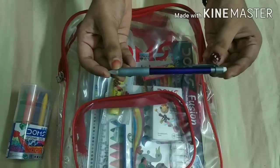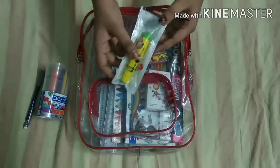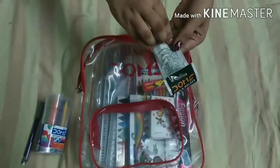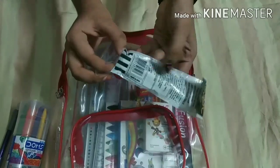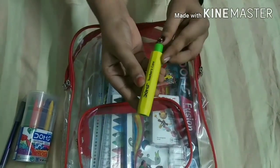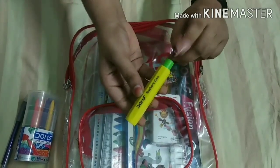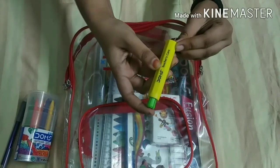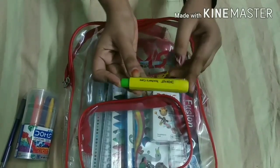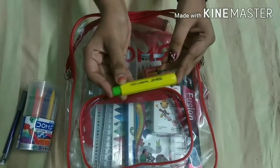Our next item is a chalk holder — you can see it is yellow and green color. I will tell you how to use it: you push it from the green side and insert the chalk, and then you can use it. I have used it and it works well, but it is more suited for teachers.